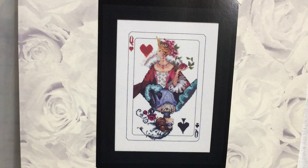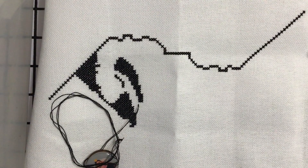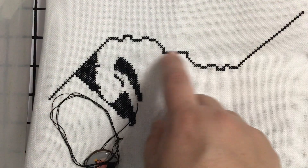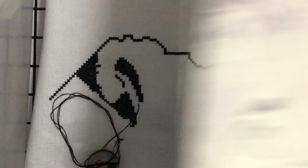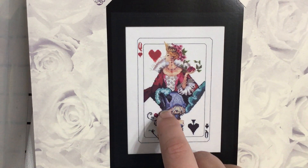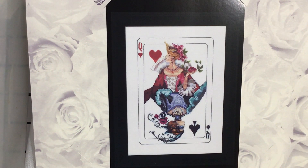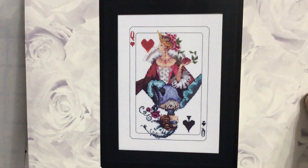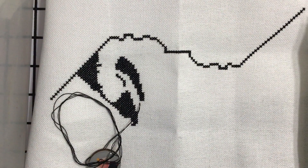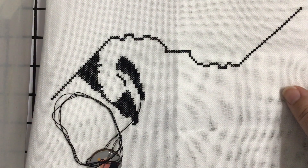I am here with my progress report on Royal Games from Mirabilia. I managed to get in 401 stitches, all in black. If you look at the picture, I worked this section and I've started to work on her glove — I haven't yet reached her hand but I'm pretty close to it. I'm pretty happy with the progress I've made on this and I really love it — it's stitching up pretty fast.